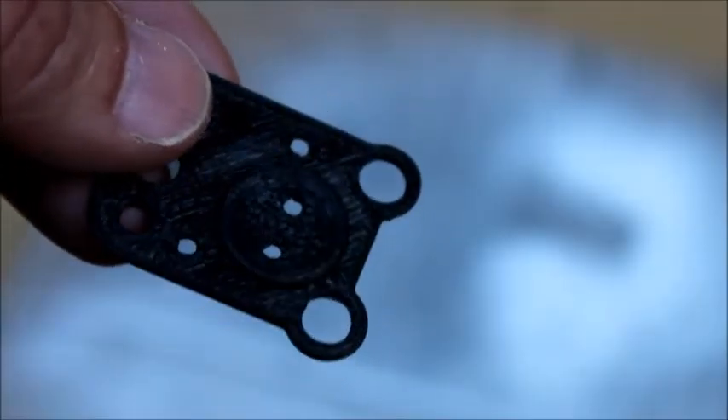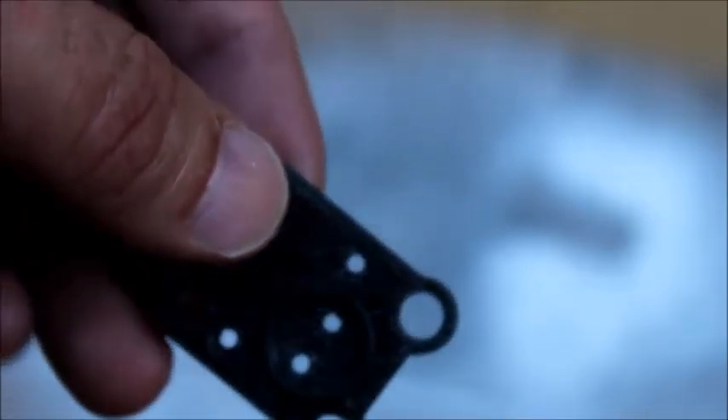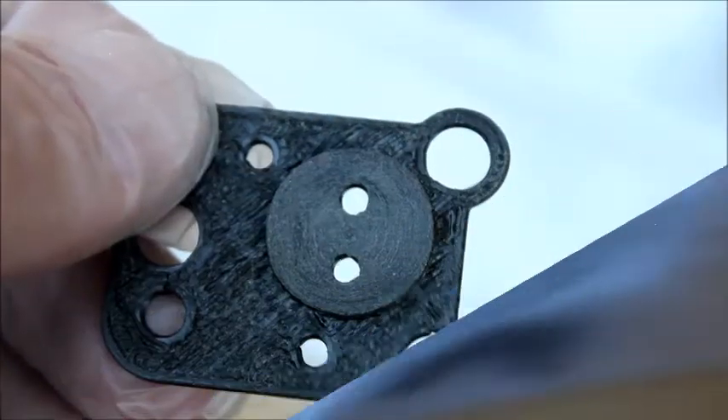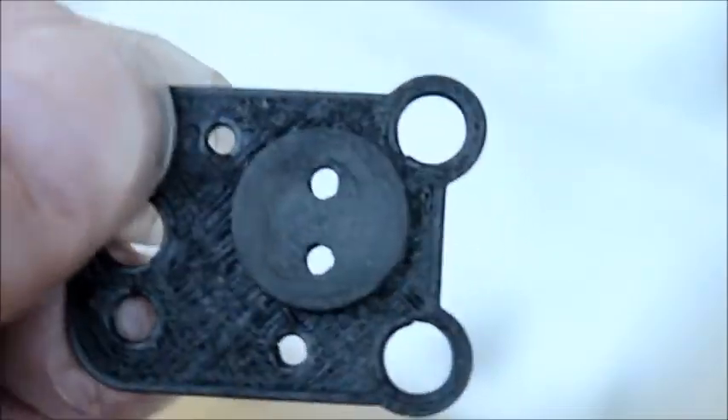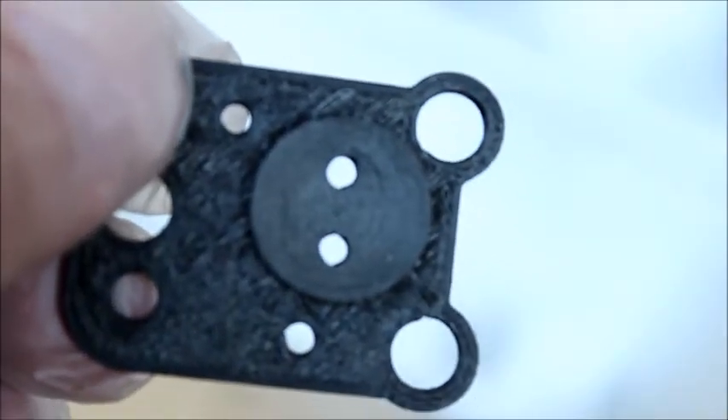The 3D printed parts come out with a fairly rough surface, as you can see here, but cleaning it up is pretty easy. You just take some 150 or 180 grit sandpaper and sand it really roughly until you get all the lines out of the part. We've got it sanded down to this point, which we think is going to be good enough for our demo.